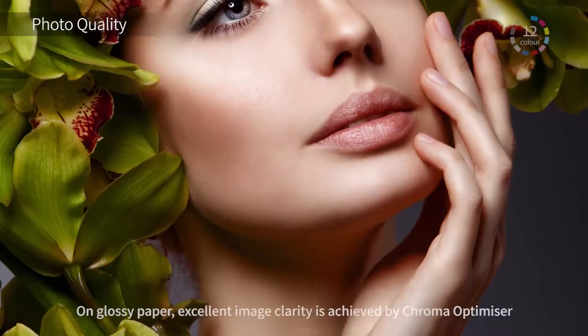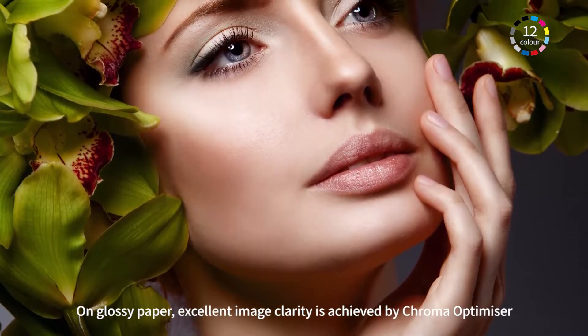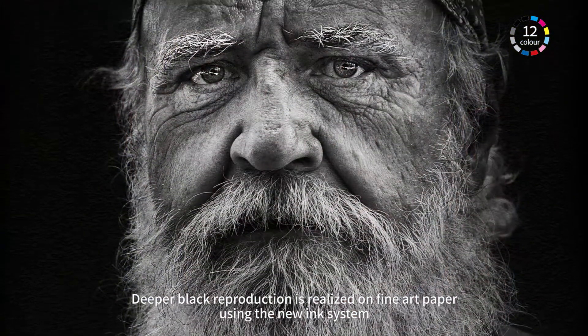On glossy paper, excellent image clarity is achieved. Deeper black reproduction is realized on fine art paper.